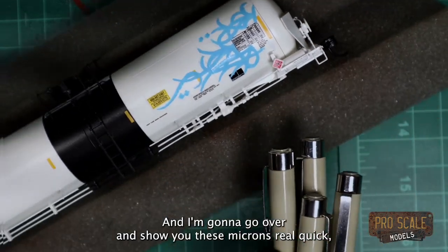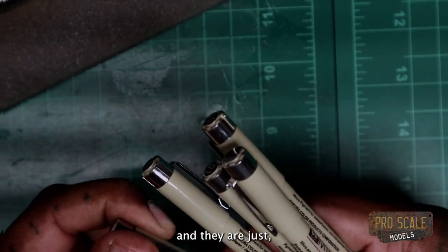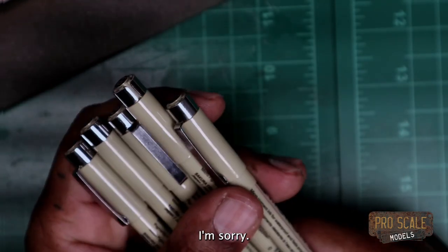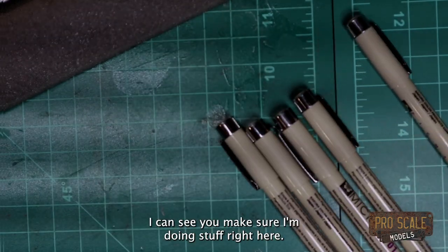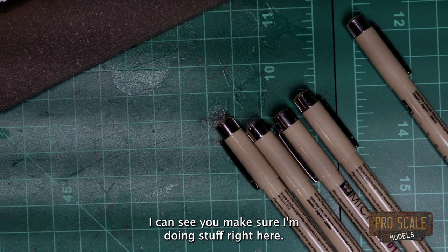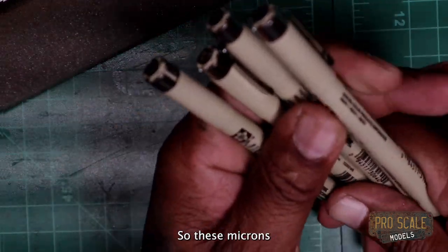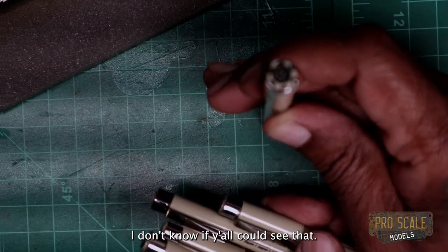While that's drying I'm gonna show you these Microns real quick. They're just black — most of these are India ink. They come in different tip sizes. I don't know if y'all can see that — let me see if I can flip the camera here. There are numbers on the tip, and those numbers dictate the size of the tip of the little pen. They also have the number on the side.